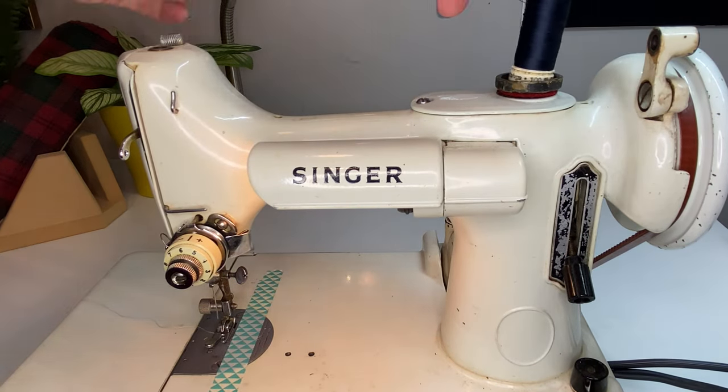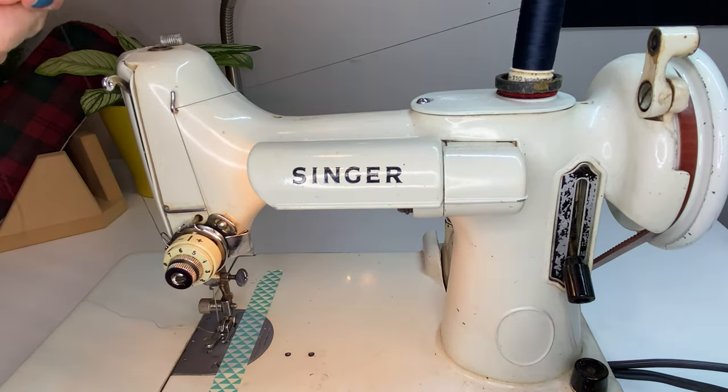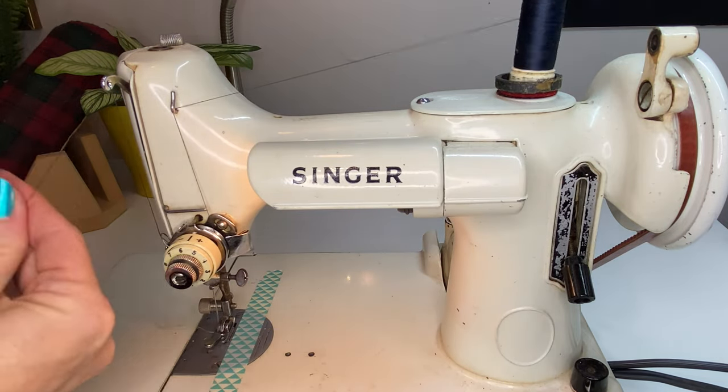My very strong advice: once you have figured out how to thread your machine and wind a bobbin, practice threading over and over. Once you've threaded the machine, raise your needle to the highest level and pull the thread all the way out. Do it over again. You will discover very quickly that the parts of the machine that need to interact with the thread will become very familiar to you and it won't feel so intimidating. Next up on the How to Sew series, we're sewing in a straight line.